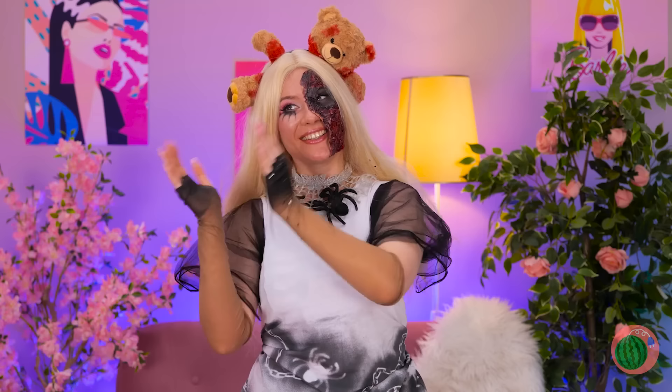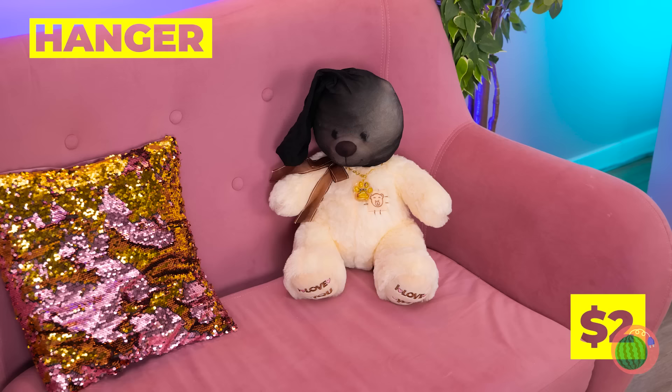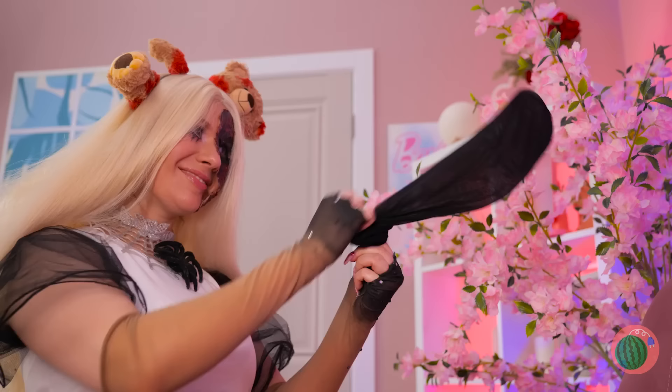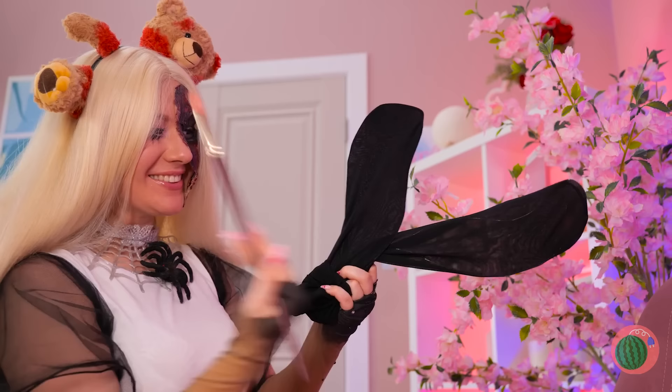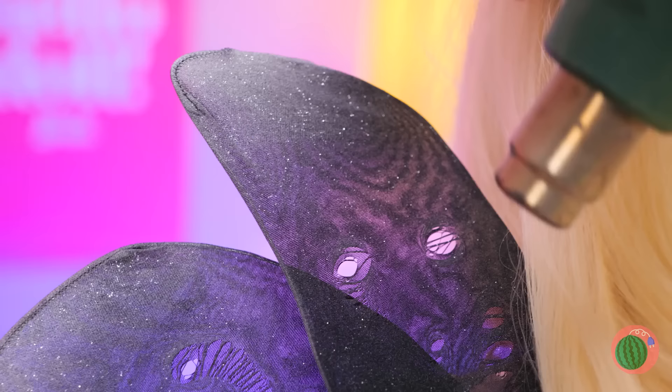Shame we can't use these clothes, but those hangers are another story! Hold them up, add some stockings, twist two of them together, and splatter on some white paint. Now let's make some holes and hook up your new wings!